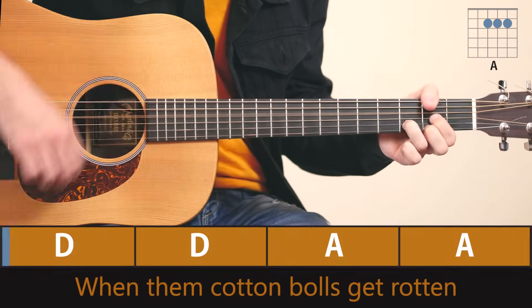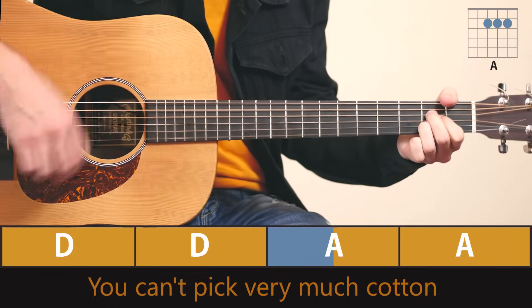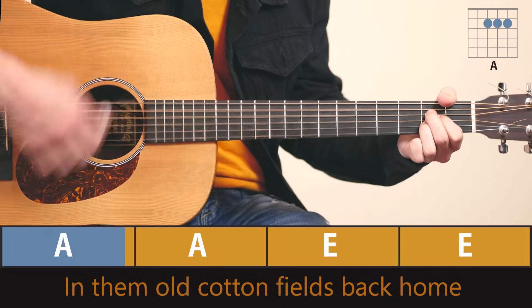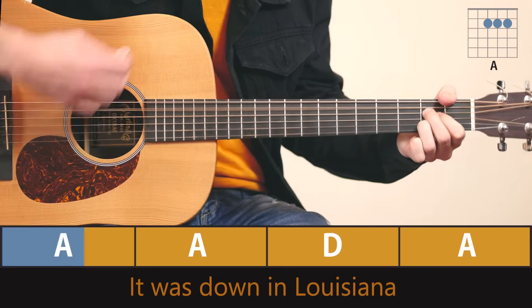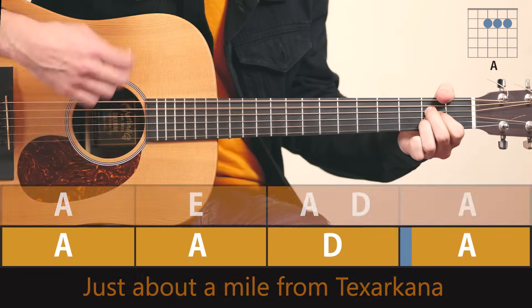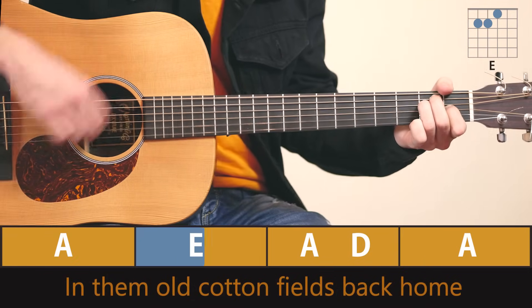Oh, when them cotton balls get rotten, you can't pick very much cotton, in them old cotton fields back home. It was down in Louisiana, just about a mile from Texarkana, in them old cotton fields back home.